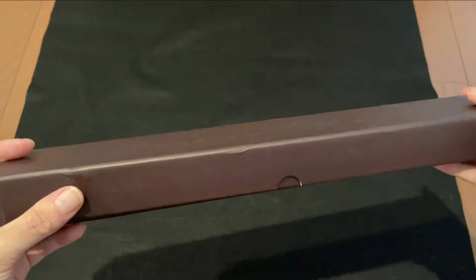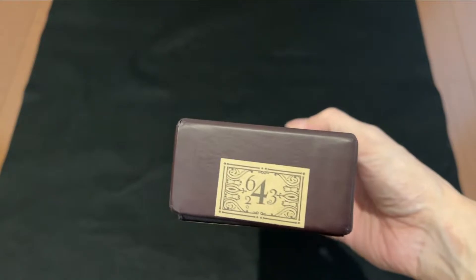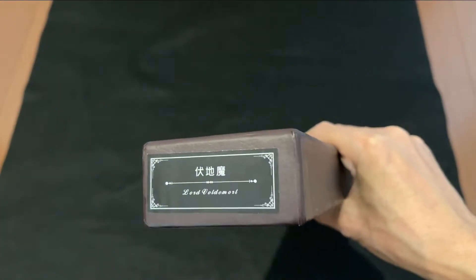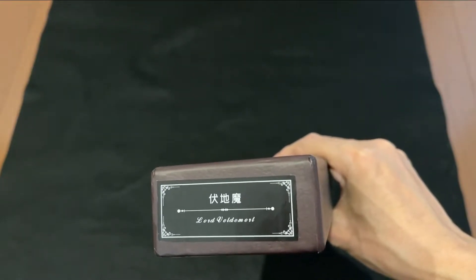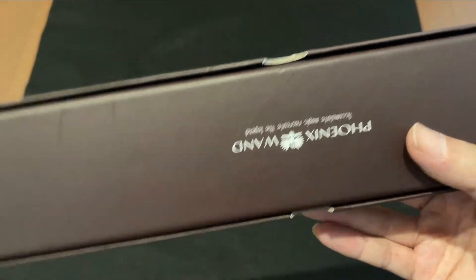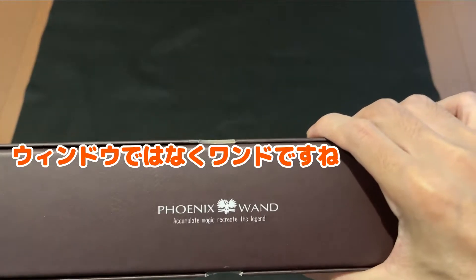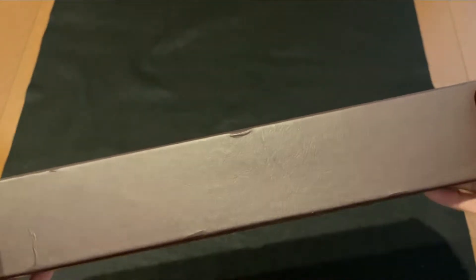長さが50センチぐらいですかね、ここに入っております。所々凹んでおりますが、4番という数字が入っております。本当に茶色いままですね。こちらの側面には何か英語が書いてあるんですけど読めません。裏はこちらになってますね。フィニックスウィンドウってなってますね、なんちゃらかんちゃらと書いております。結構シンプルな箱ですね。